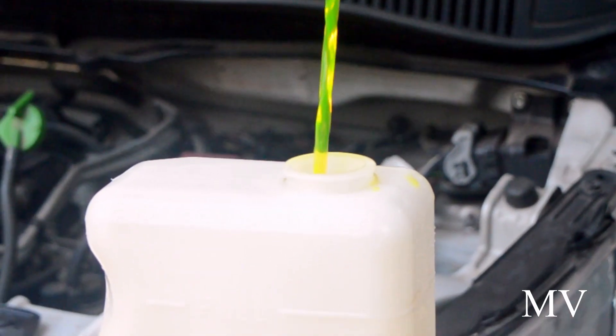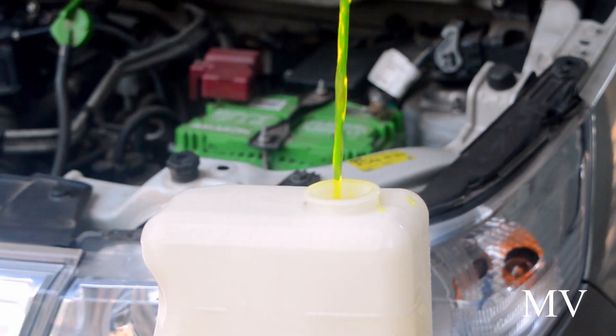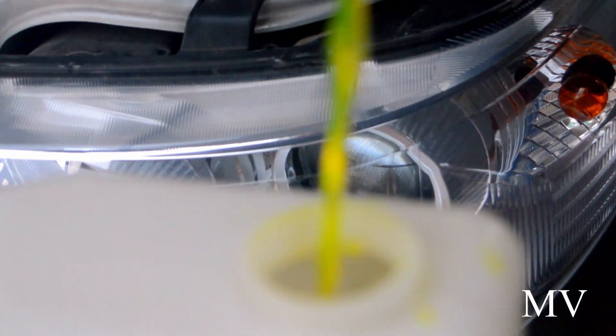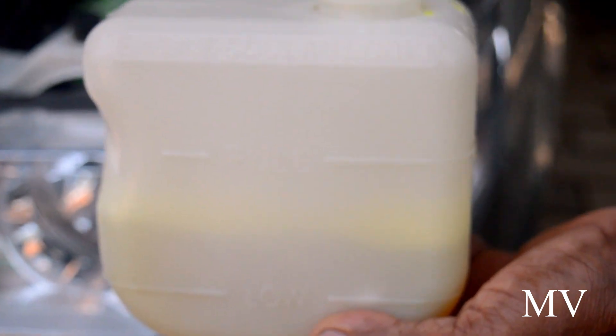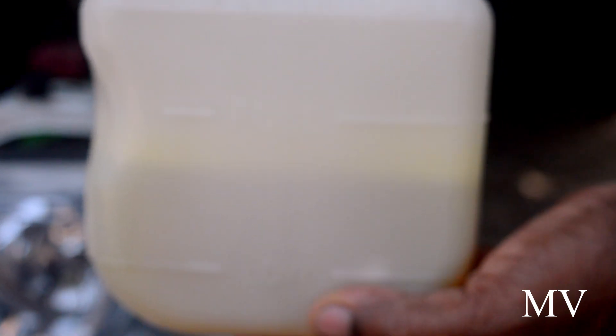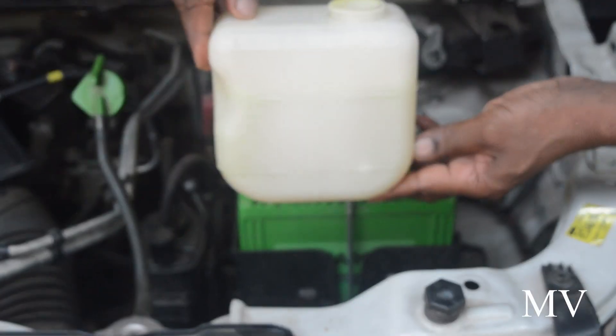Let it air. I think the radiator is full. The radiator is a part of the cooling system. That means the radiator is full of coolant. The radiator is a reservoir.